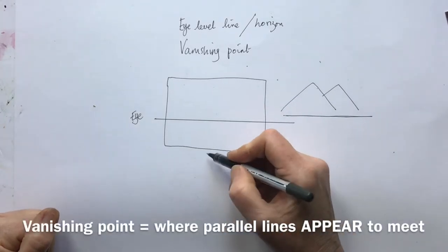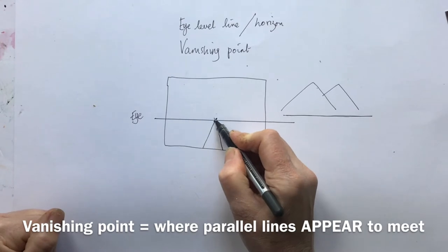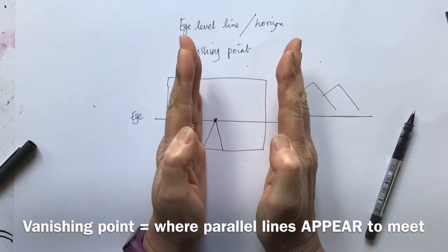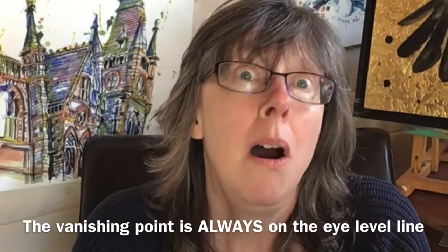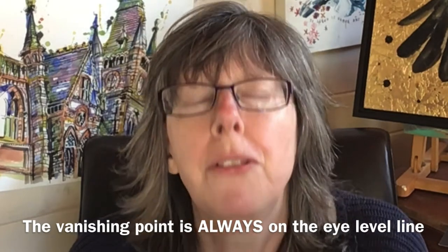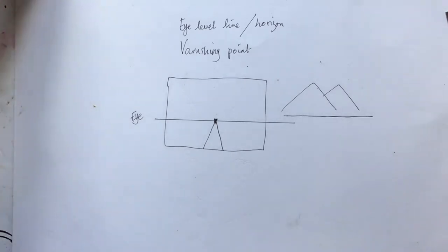The second concept is the vanishing point. If you have parallel lines, the vanishing point is the point where they appear to meet. We know they're parallel — they actually run side by side and never meet — but they appear to meet in the distance, and that is your vanishing point. One important clarification: the vanishing point is always going to be on your eye level line. If you've got those two terms in your head, you're not going to go far wrong.